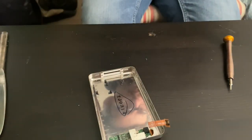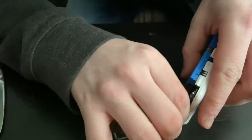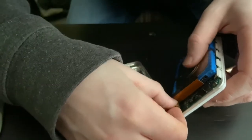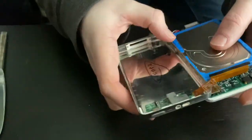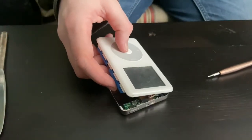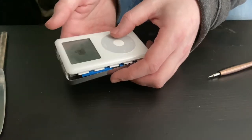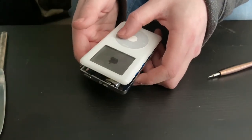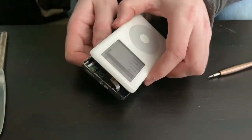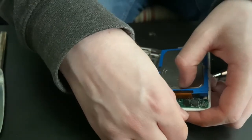And there you go — there you go. We'll see if it works the way it is when it powers up with that thing reconnected. Nope, so it's going to have to be done a different way.